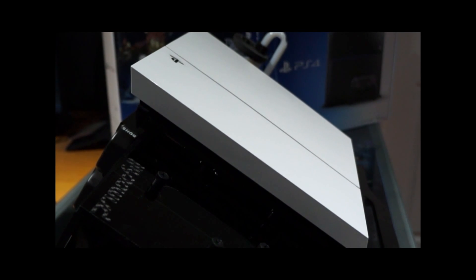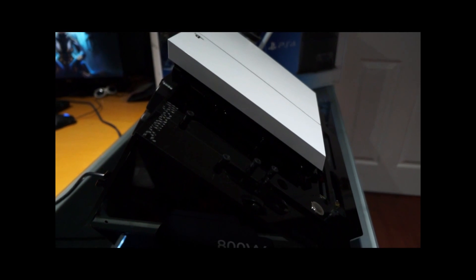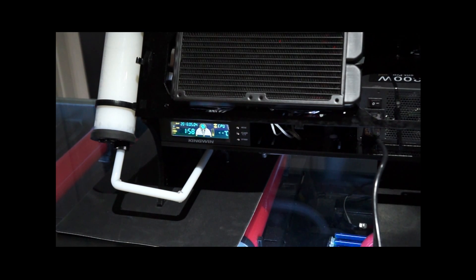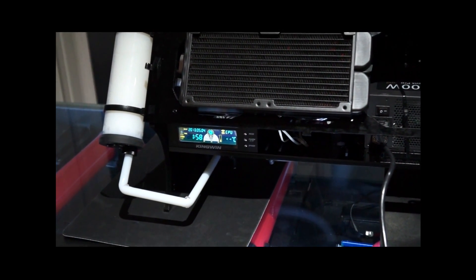We have not installed a mount for the DualShock 4 controllers yet, but with this wet bench we are exploring many possibilities for other uses given the room that we have. One other thing I would like to point out is that we've installed a temperature gauge in the back for the processor, so we can extract some data from the gameplay.